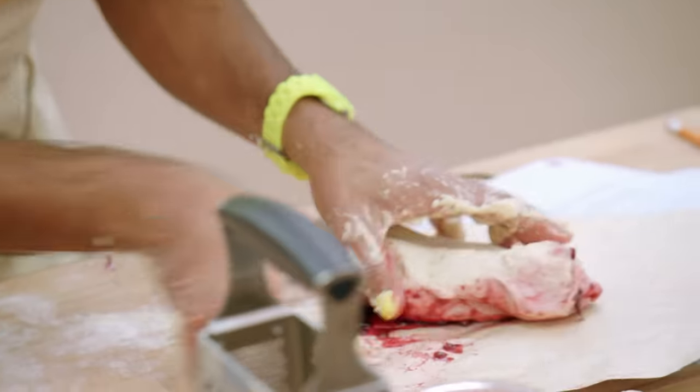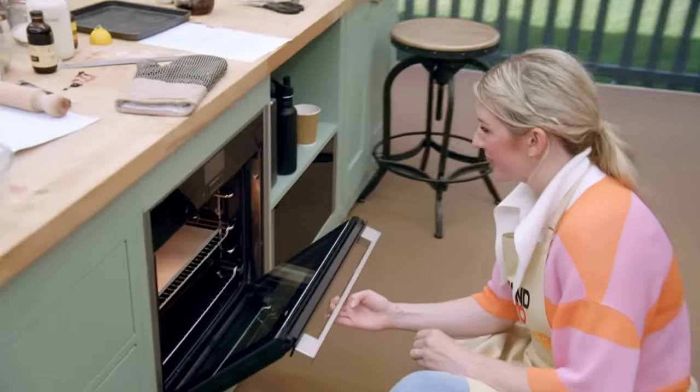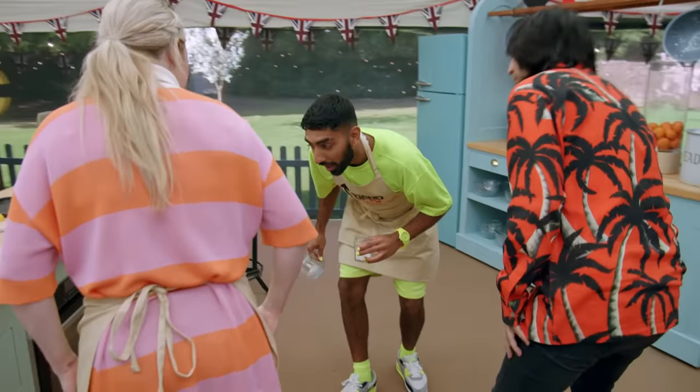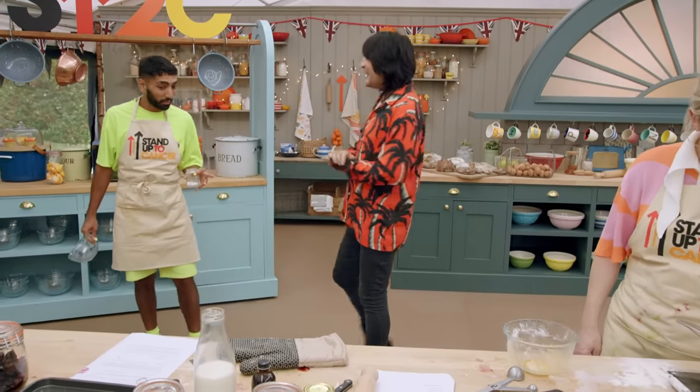Oh no. Oh my God. This looks like it shouldn't be legal. That's okay. Is it? I don't know. It's oozing. Which means it's time to wrap it up.